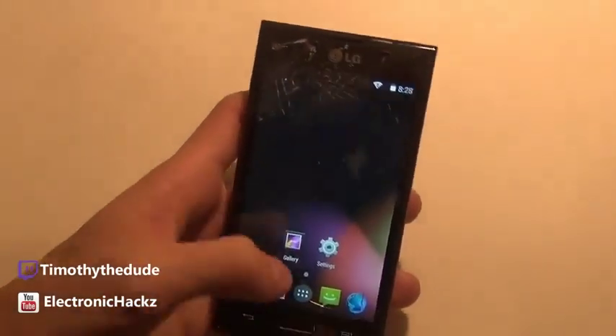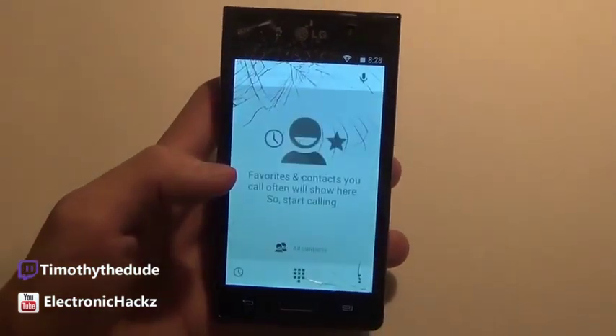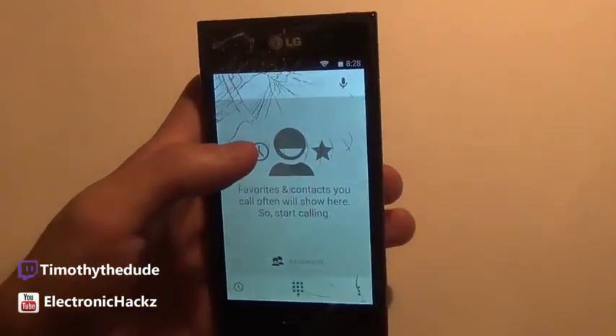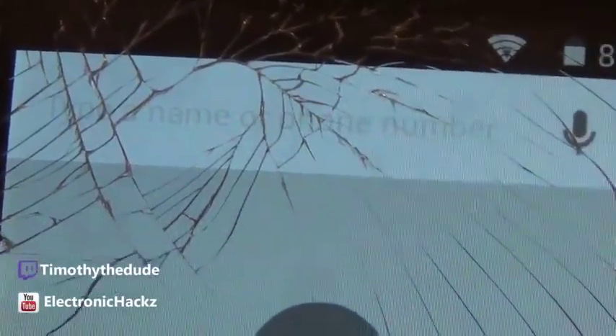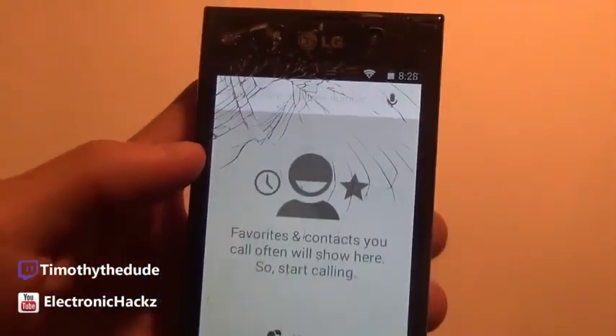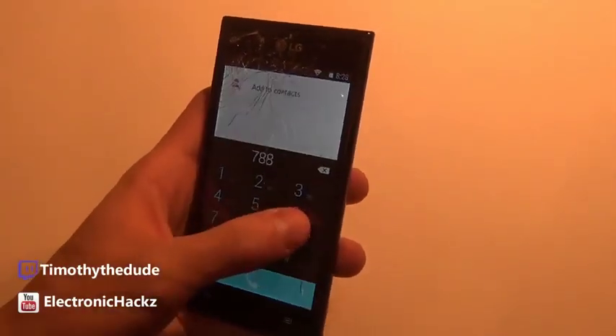The phone app is a big change from what it normally looks like even in the last version of Android. You can see a big crack on my screen, but other than that — you can type a name or phone number, use voice search, and you've got favorite contacts, all contacts, and your dialing pad. Pretty cool.